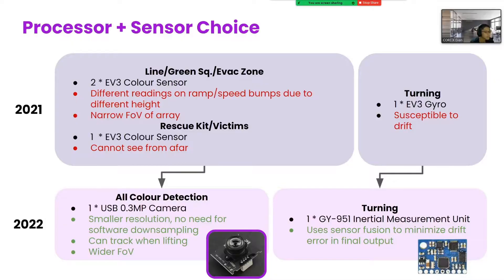Here's our hardware design. Last year, we made many compromises because only EV3 sensors were used. Two colour sensors were used for line track and green squares, but one problem was that the readings would change if the robot was lifted due to the ramp or speed bumps, making it hard to tune. Another thing is that the field of view of the array is narrow, so if the robot were to deviate too much from the line, it would not be able to refine the line easily. There's one more colour sensor at the front to detect the colour of the victims and the rescue kit, but the colour sensor can't see very far, meaning that to collect all the victims, you would have to sweep through the entire evacuation zone, which wastes time. Hence, this year, we offloaded all detection of colour to a USB camera.